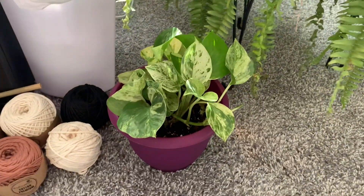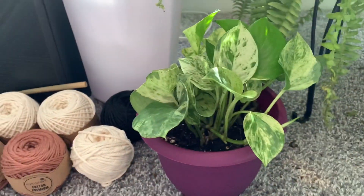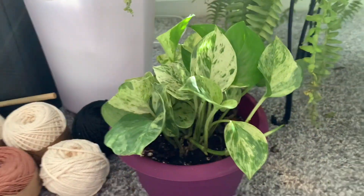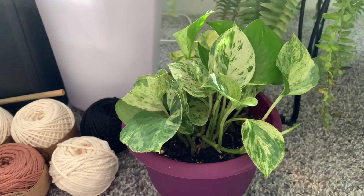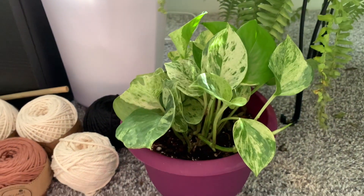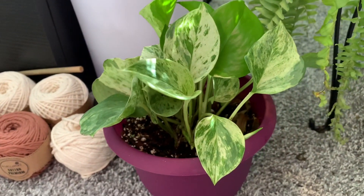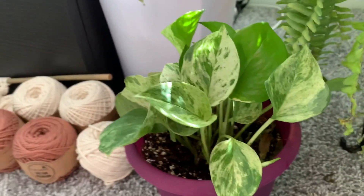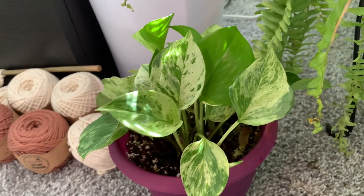It's kind of messy in here, but I believe this is a Manjula Pothos. It's either a Manjula or it's a Marble Queen, or it might be something else, but I believe it's a Manjula Pothos. That's what the tag said, but then again, I did buy it from Lowe's, and Lowe's is not super credible.